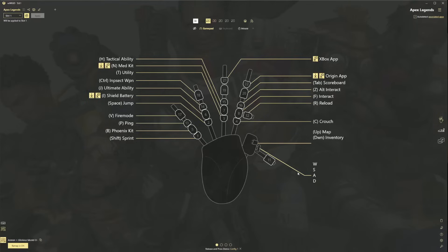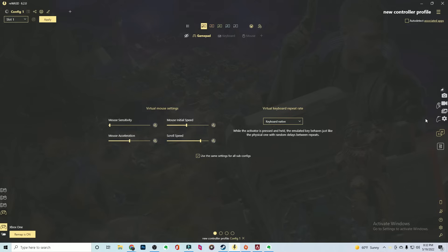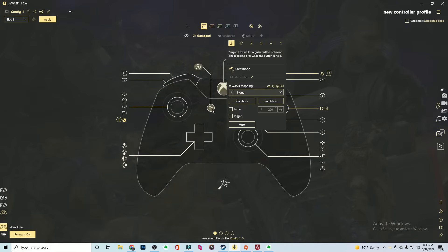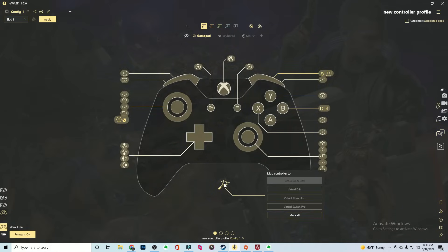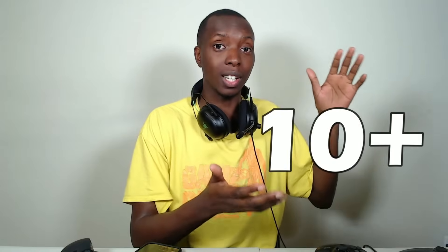Some might argue: who cares? I'm never going to use 90% of those controllers anyway — it's just overkill. And you could be right. But at the end of the day, as more devices come out, Rewasd will be adding them, and you might find yourself one day wanting to remap to one of those devices. I'll even be honest — I don't need to remap anything more than my PlayStation 5 and my Xbox controllers. But with over 10 controllers you can remap to, more will be added in the future. May not be a terrible investment, especially if you're a button remapping kind of guy.